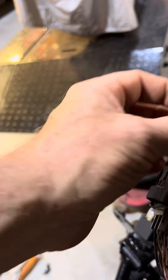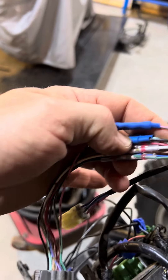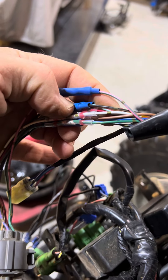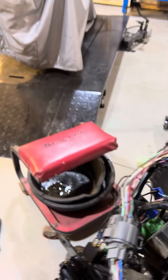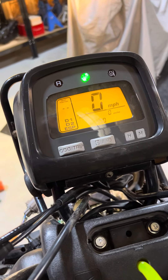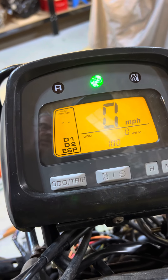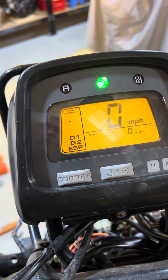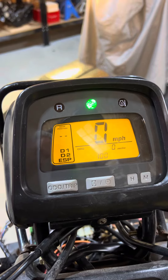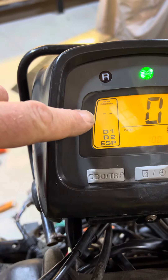All I did was match all of the color coding on the wiring to the color coding on the newer style display. And so far it looks like it worked. Obviously, there's no gear selector switch on this to give it gear position information, so that'll probably just stay dashed all the time.